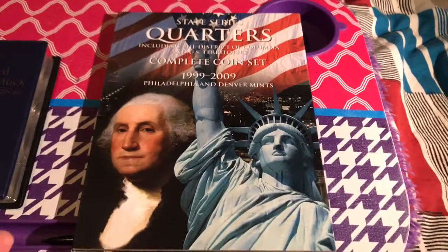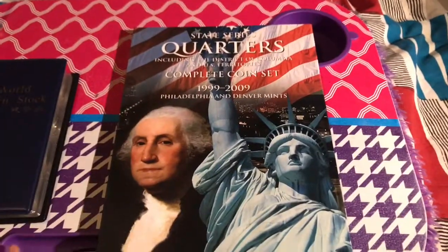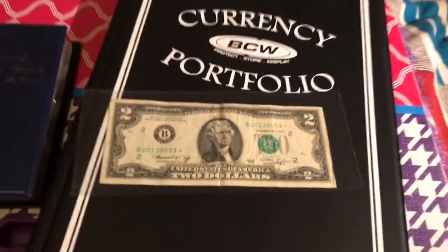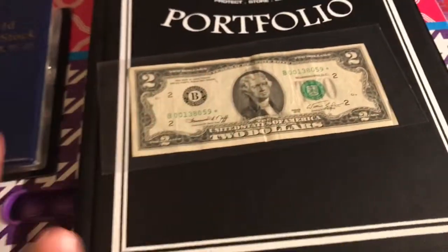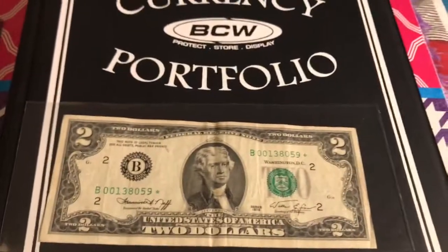Just take baby steps — start with clad coins, which are cheap. You don't have to pay money to fill these books; just go to your bank, exchange ten dollars, fill up the albums, and see if you enjoy the hobby. If you do, you can move to the next step: bank strap and banknote hunting. And most importantly — have fun. Don't look for profit right away; the profit will come eventually.